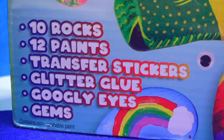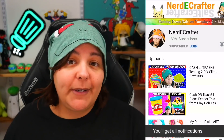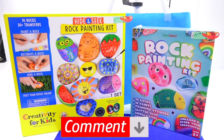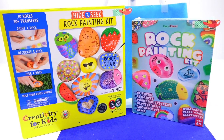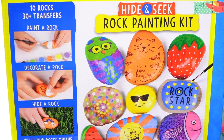Both of these kits say that they have 10 rocks and transfers, so let's see which one is actually more bang for your buck. For those of you new to this channel, don't forget to subscribe because I do wave sharp pointy things, especially if you don't press on all notifications. You become part of the Salt Shaker family. Let me know in the comment section below which one you think is going to be the better kit.